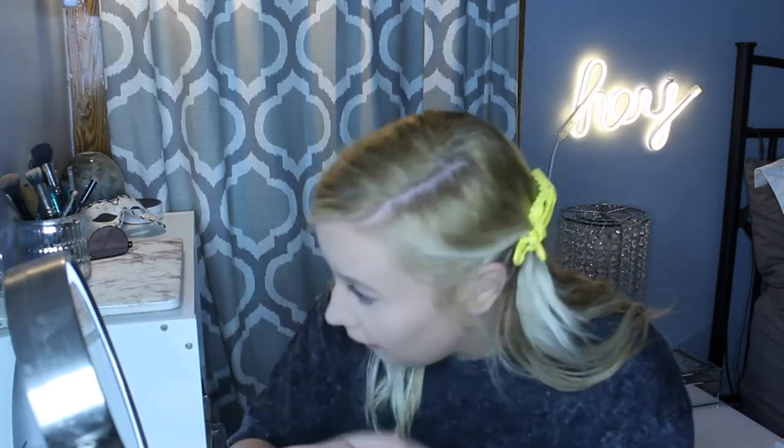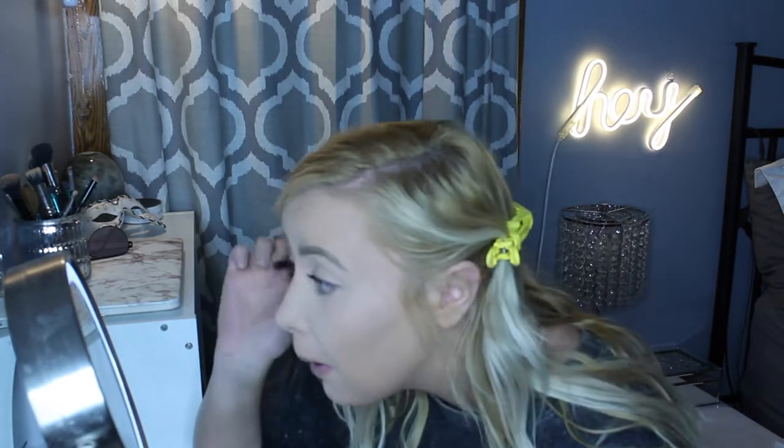Next I'm going to do eyelashes, so I just take my Tarte eyelash curler — I definitely need a new one — and curl those bad boys, nice and high. Then I'm going to go in with my favorite mascara, which is CoverGirl Lash Glass. Alright, my mascara is done and the lashes are done. I'm not applying falsies today — that is not part of my daily routine and not in my makeup bag.